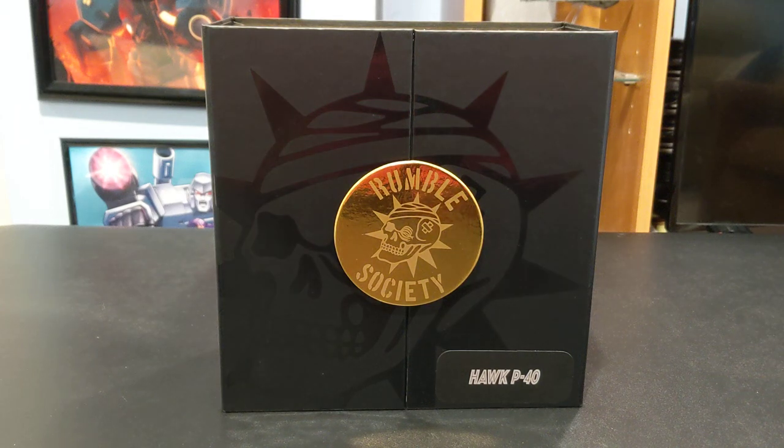Hey guys, welcome to Figure Action. This is Matt Partsformer and I'm going to be bringing you a quick look. I know we don't normally do reviews on this channel, but I got this guy in a little early. He shipped out yesterday from Mezco. This is the Mezco Rumble Society Hawk P40, brand newly released as of this video date.